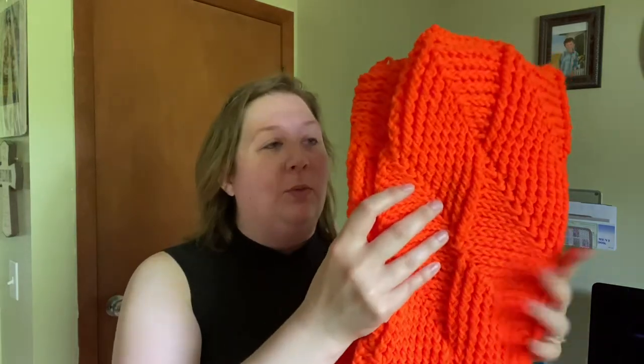I wish I had known ahead of time how much I would love this pattern, because my one big regret is that it's in orange and orange is not my favorite color. We do live in SU country — that's Syracuse University, the Orange — so I definitely can't wear this during football or basketball season, and I probably wouldn't wear it any other time either.